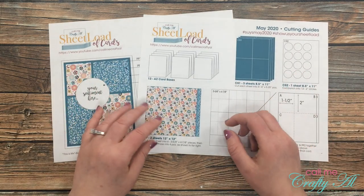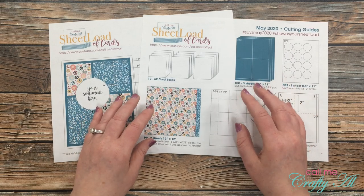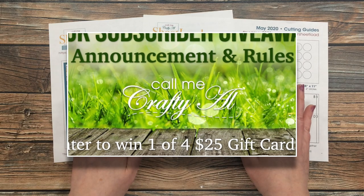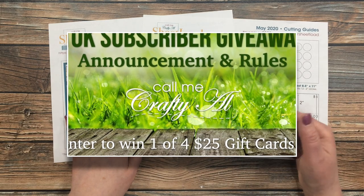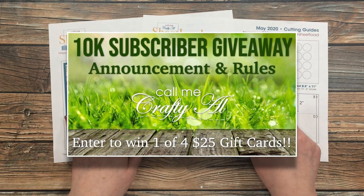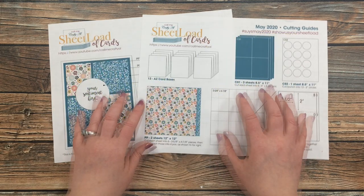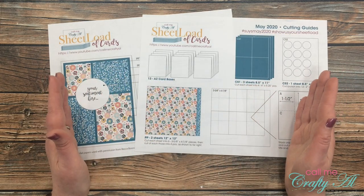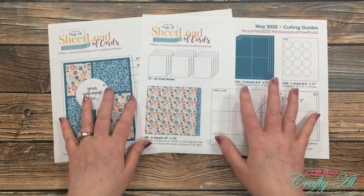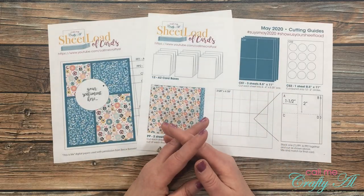Second of all, I am celebrating my 10,000 subscribers with a giveaway. I announced it over the weekend so if you haven't gotten the details, I will have that video linked in the description box below and at the end of this video. Just a preview: I'm giving away four $25 gift cards, and because these are online gift cards, it is open to US and international subscribers.